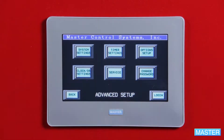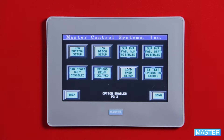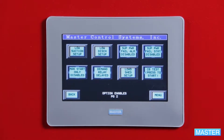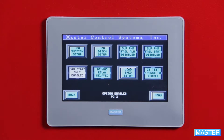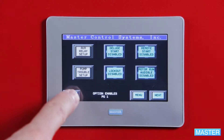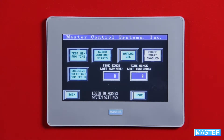Go to advanced setup, select option setup, and press next. Select the manual start only button and press accept. On the next screen, press back and back to return to the menu. Press service and select analog cal.